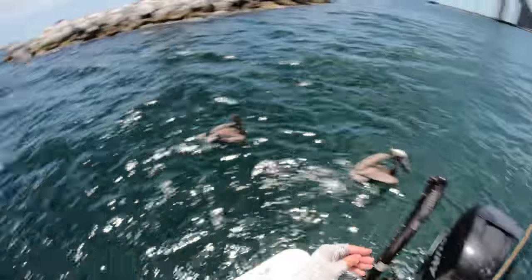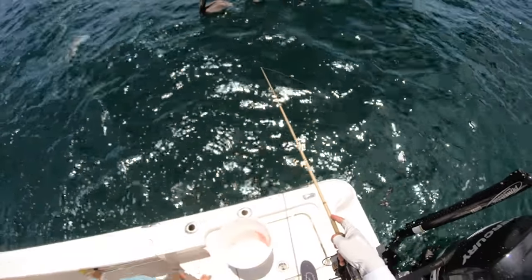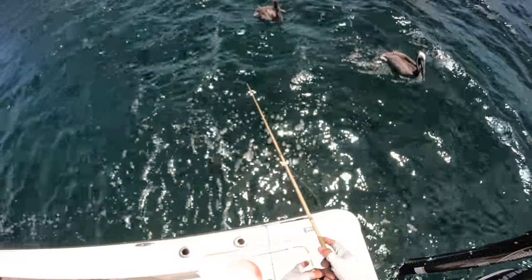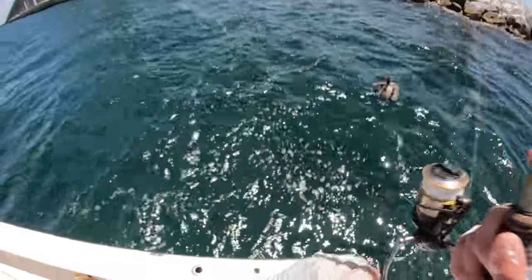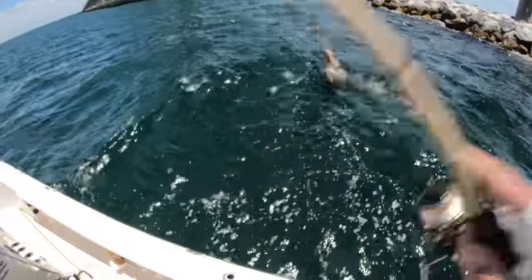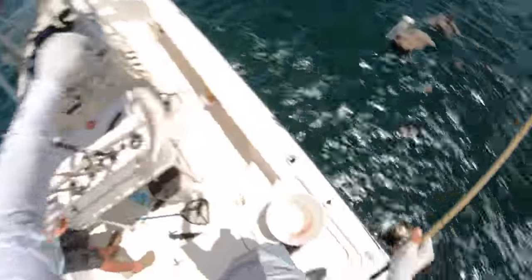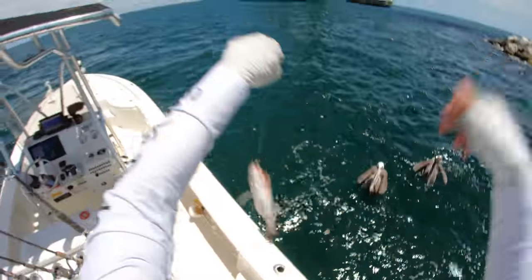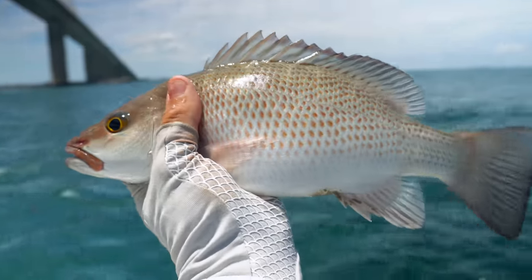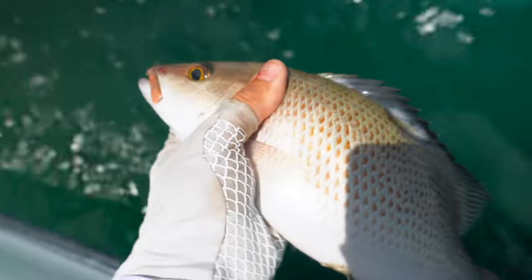We apologize if you guys are hearing the sanding going on on the Skyway — there's nothing we can do about it. I was a little concerned the 2500 reel wasn't gonna be able to handle them, but it's doing fine. Had to muscle that guy a little — solid snapper, probably another 13-incher, definitely a keeper but we'll let him go.